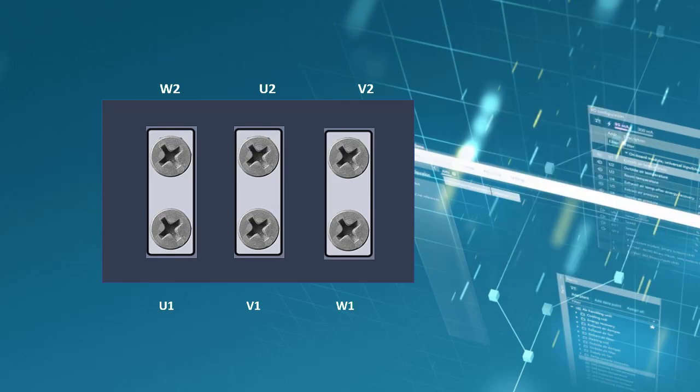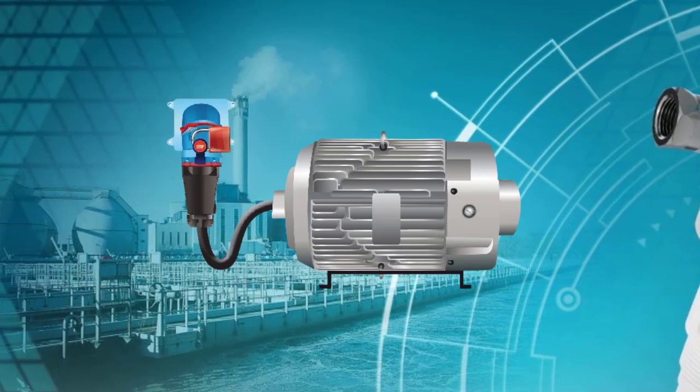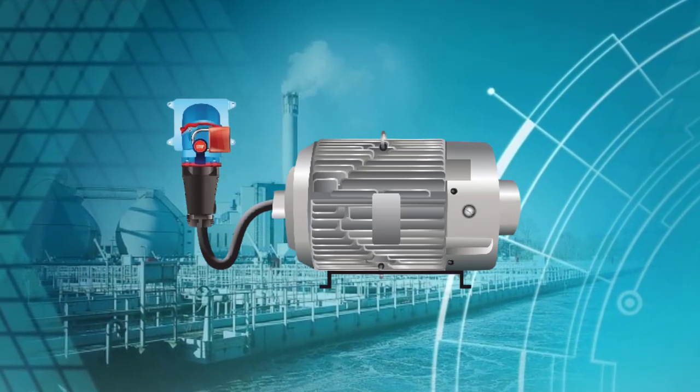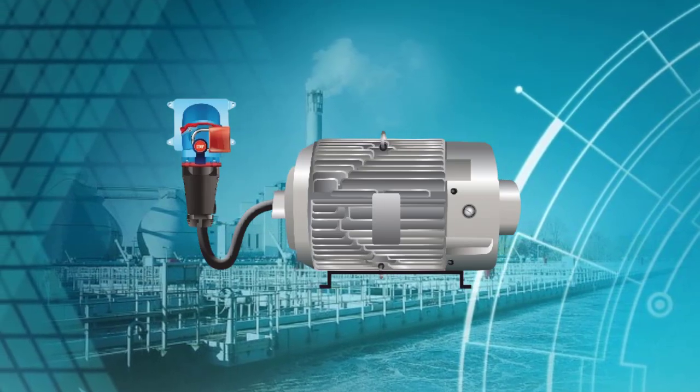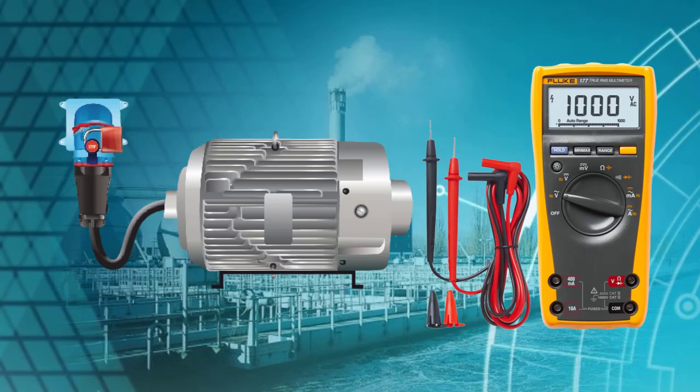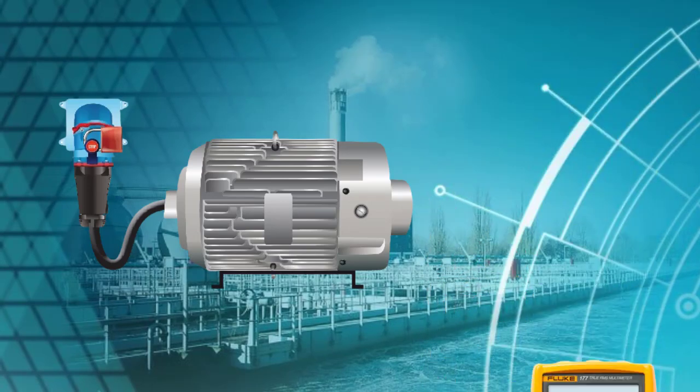There are a few important precautions before you open any motor terminal box. Make sure the motor is turned off and isolated, otherwise you can experience electrical shock. Always check with a multimeter or voltmeter that no voltage is present when you are going to be touching a terminal.